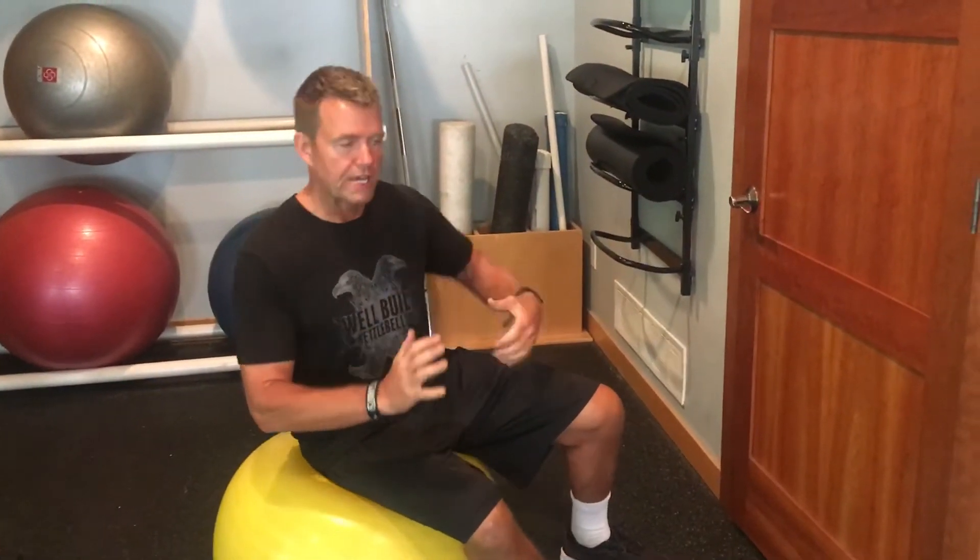Hey guys, Eric Peacock here, personal training at Apple Valley, Lakeville and Burnsville. Continuing on with our abs series, we're going to talk about training the frontal plane, the lateral plane — kind of feeling the obliques here, down the love handle area.